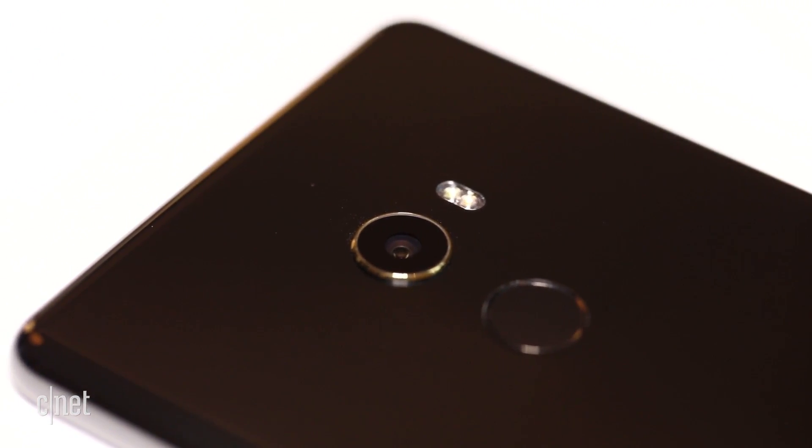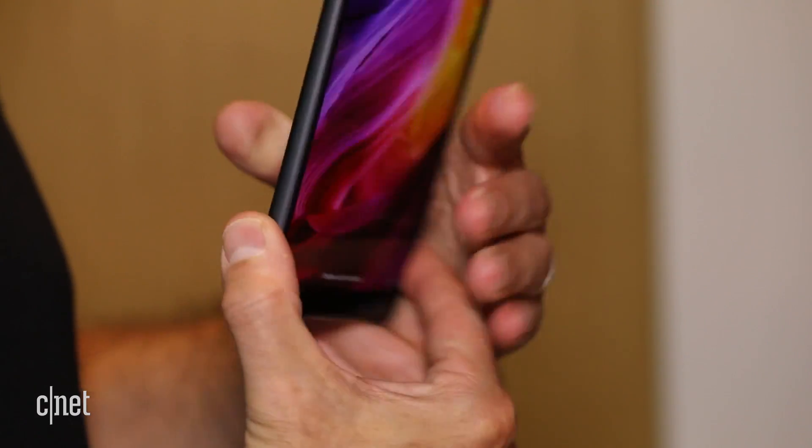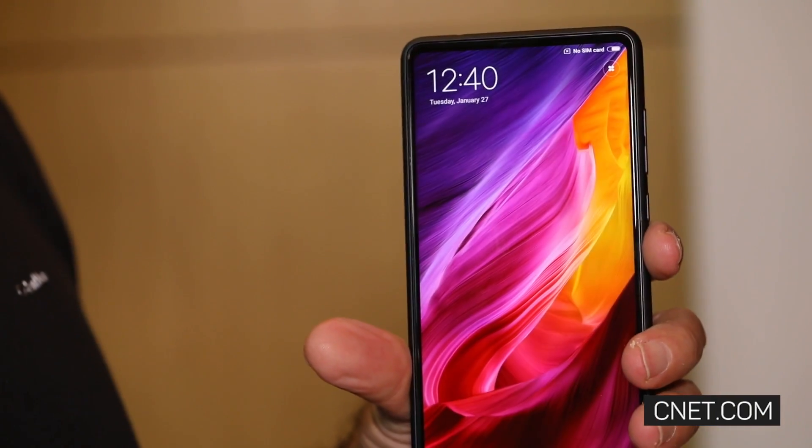The phone isn't waterproof or even water-resistant, so avoid dropping it in the toilet. I'm David Karna for CNET.com — that's a quick look at Xiaomi's Mi Mix 2. Thanks for watching.